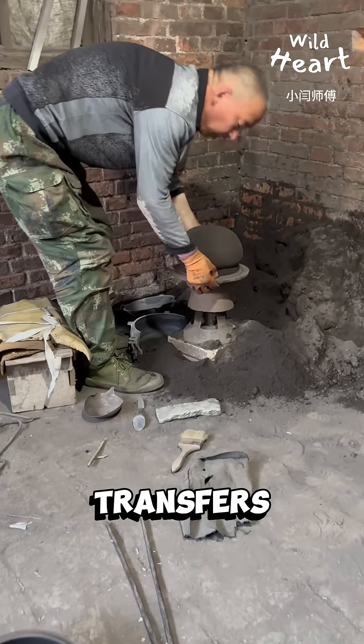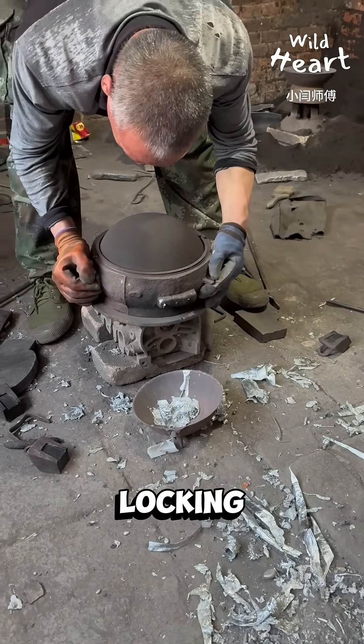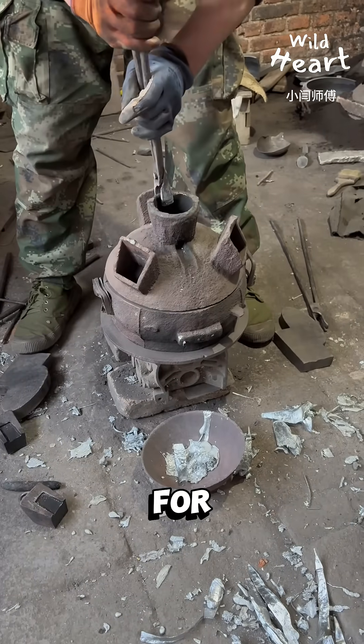Then he carefully transfers it to the casting area. A larger mold is placed over it, locking the shape in with precision. Trapezoid holes on top — those are for the pot's legs.